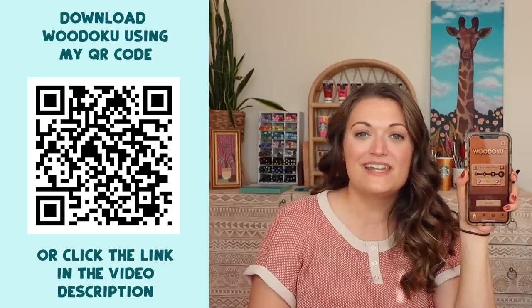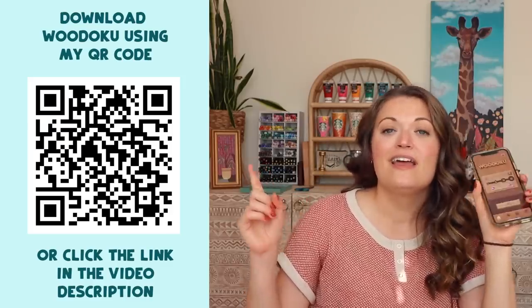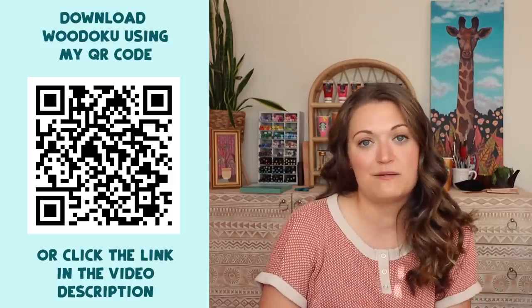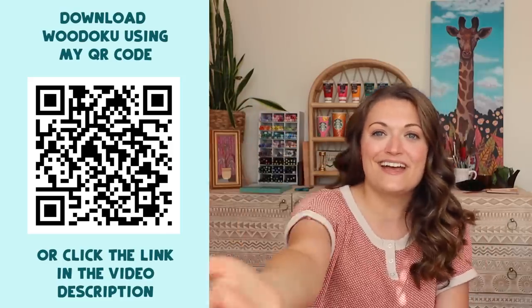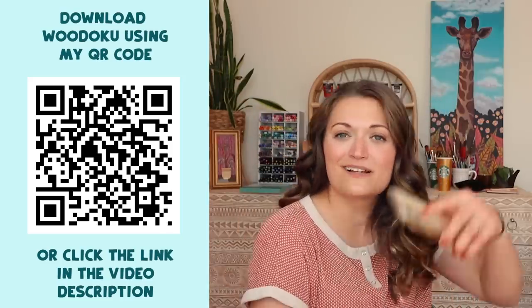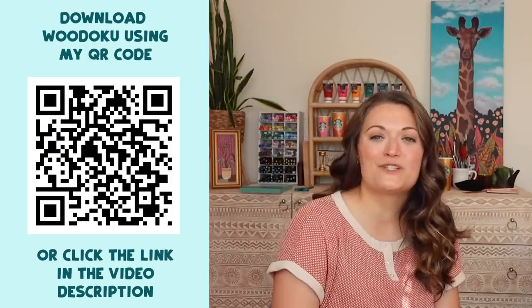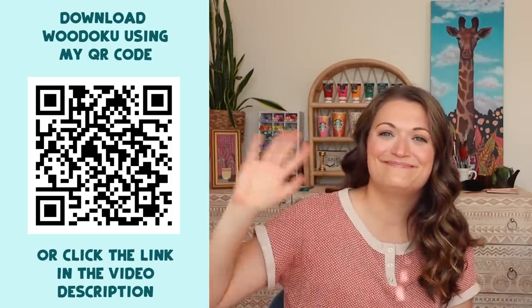Thank you so much for hanging out with me while I tried a new art thing. Once again, if you would like to try Widoku, I will leave a QR code right here and I will link it in the video description. It is a completely free game to download and play, so you can enjoy it as much as you want. Exercise that brain of yours, exercise your creative side, and have fun. Thanks so much for hanging out with me — I will see you soon in another video. Bye!